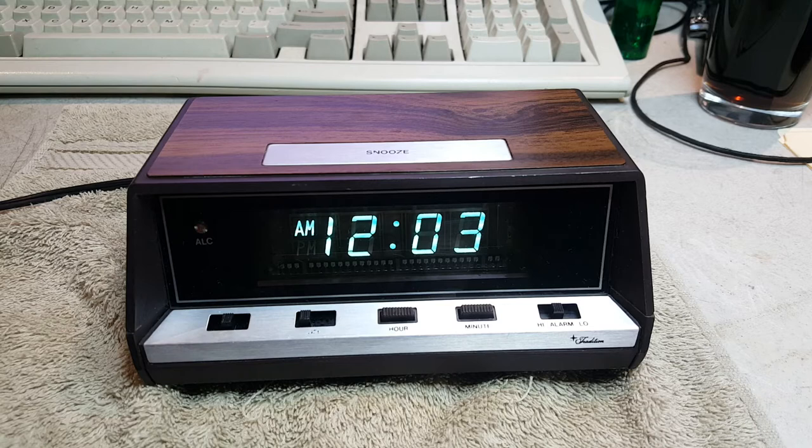It is set for the correct current time. It is 12:02 AM on the 20th, which is a Sunday, the 20th of March, 2016.